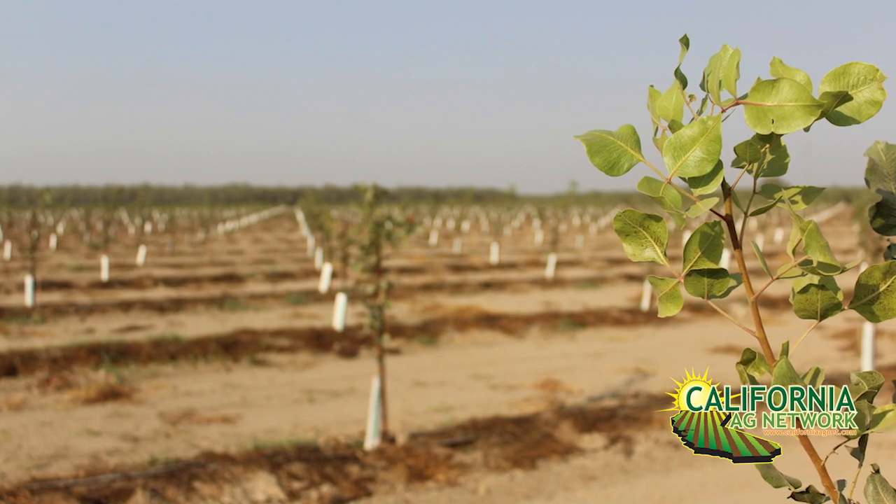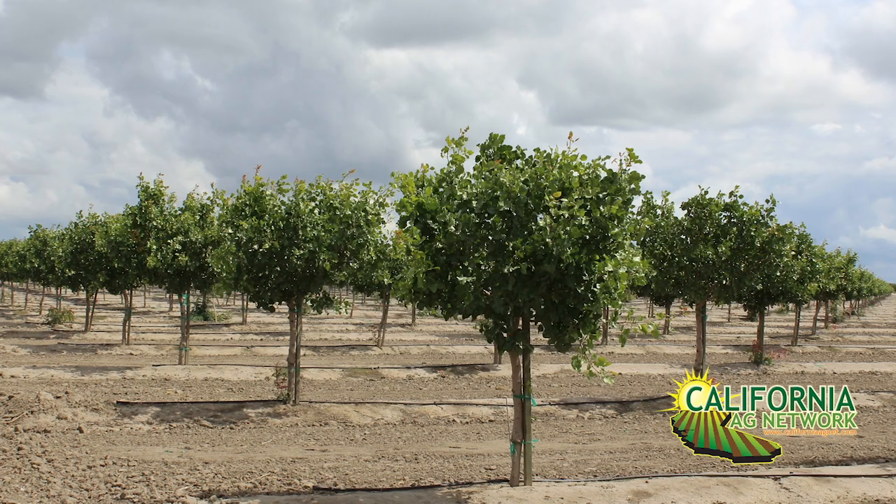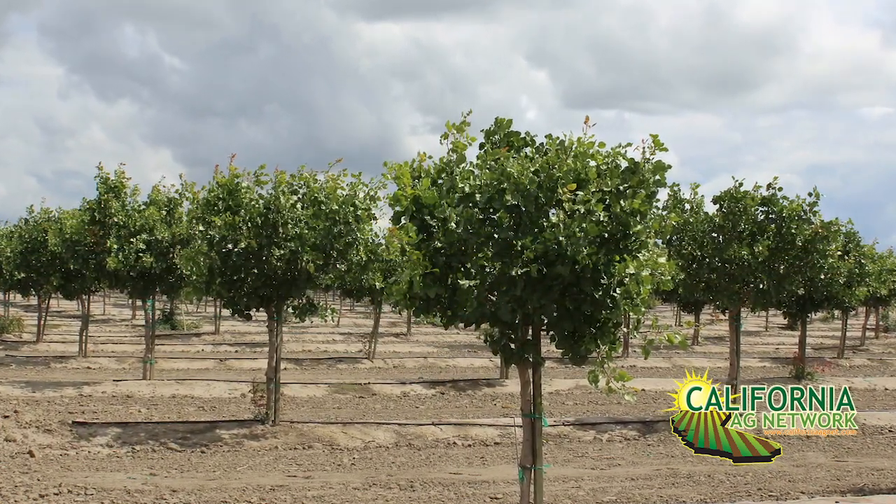There's been a lot of increased plantings in the pistachio industry — it's really exciting times. There are a lot of new people getting into the industry, and I wanted to talk specifically about some orchard design and layout considerations.